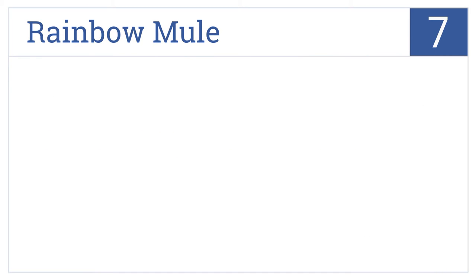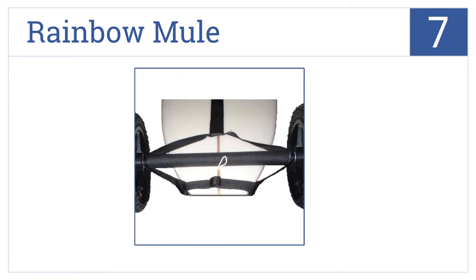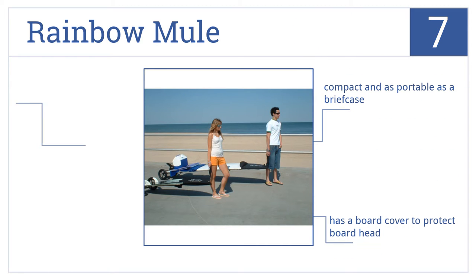Starting off our list at number 7, the Rainbow Mule can be broken down and set up within seconds, so you don't waste time getting to the water, and its plastic axle won't rust or corrode over time. This one's as compact and portable as a briefcase and comes with a board cover to protect the board head. However, the wheelbase is a bit too narrow and can flip.